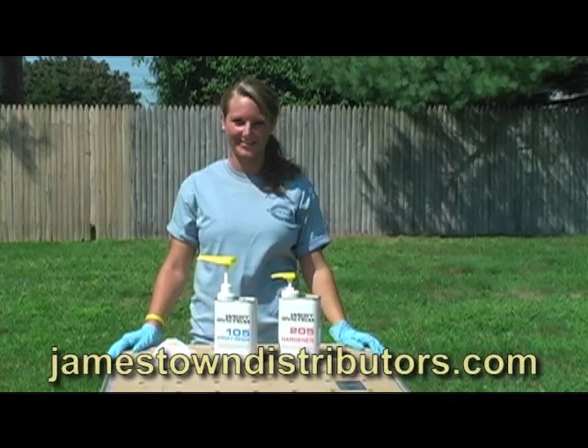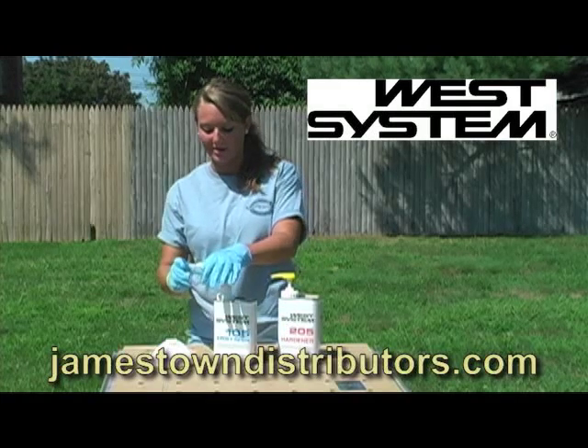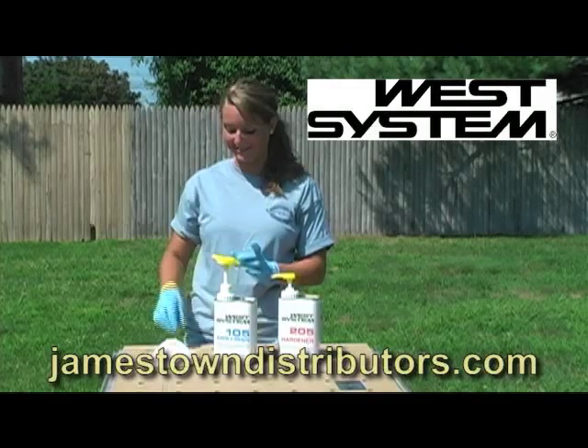Hi, I'm Joanna from JDTV. Recently we had our West System representative in our JD workshop to demonstrate their epoxy resin and hardeners. Today's video will give you a front row seat at this informational session.